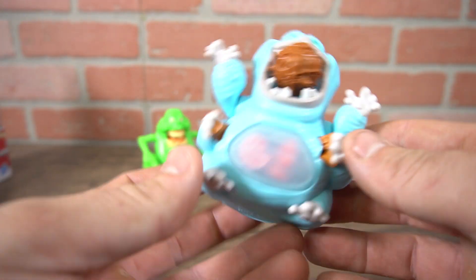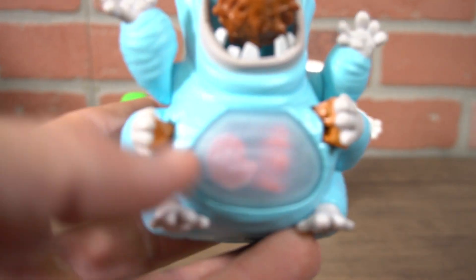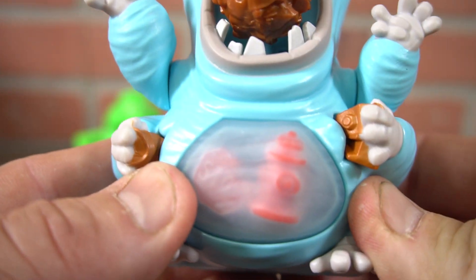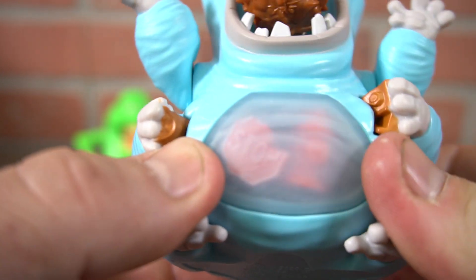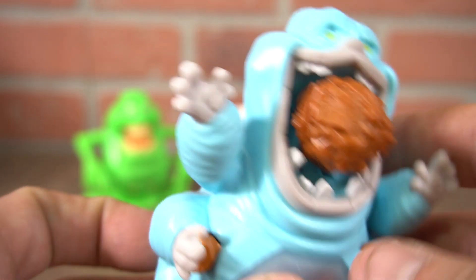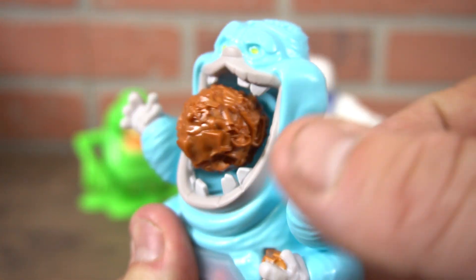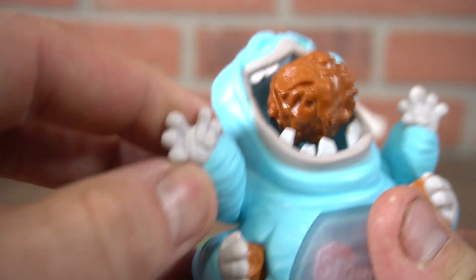His gimmick — first thing — is he's got two buttons on the back. You can see that he decided to eat a fire hydrant and a stop sign. If you push that through his belly, he's got a big chunk of garbage or whatever in his mouth.